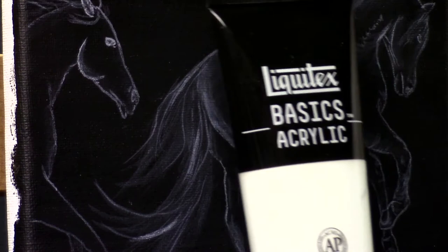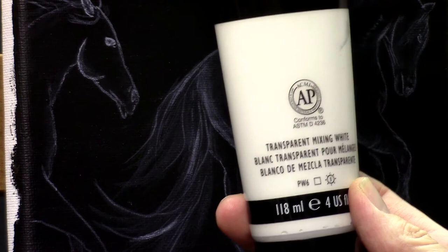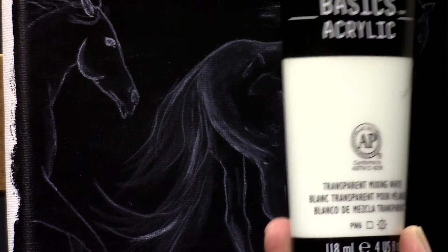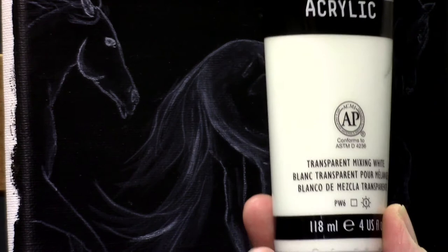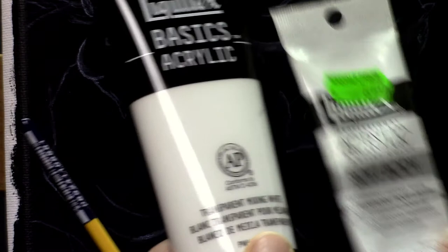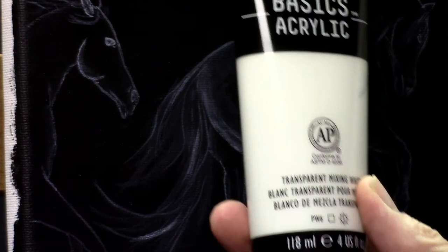The Liquitex Basics line — which I normally use — now also has their own transparent mixing white available. This one came in the mail this week, so I never had a chance to try it yet. I don't know for sure if it works the same, but I definitely will try it because I really love this paint. Not only for painting this style — I also use it a lot for eyes, for that nice light that falls over the eyeball and makes it look very realistic. I should say this small bottle works really well, but I think this one will also work. I'll come back to that in another tutorial.